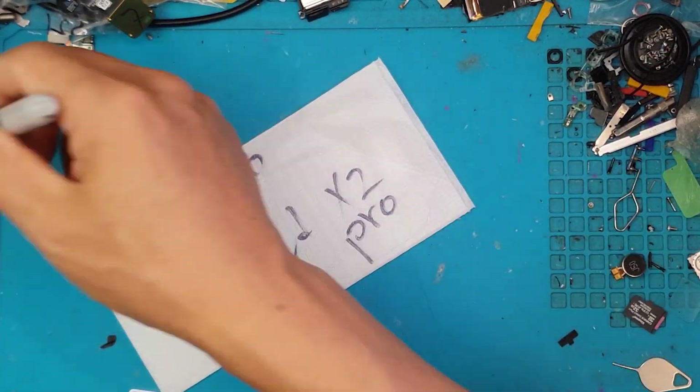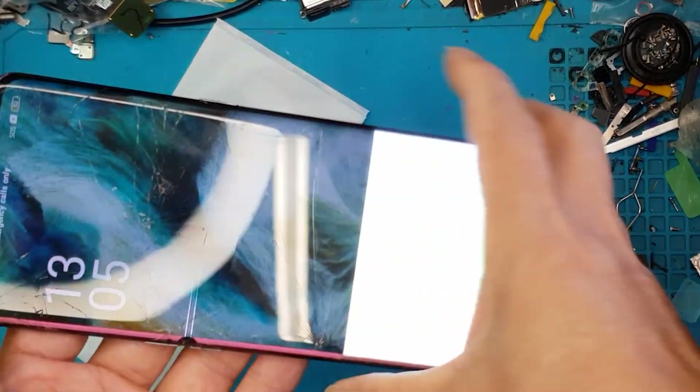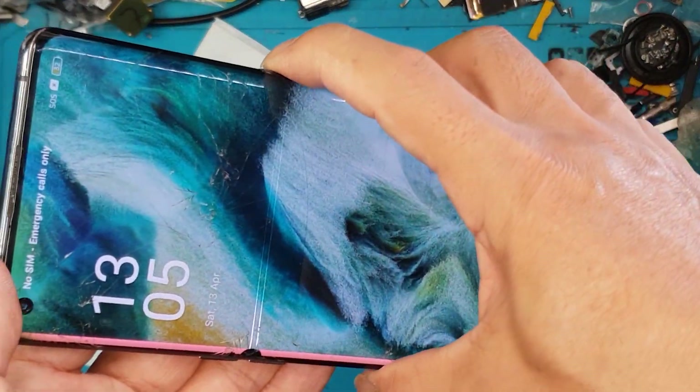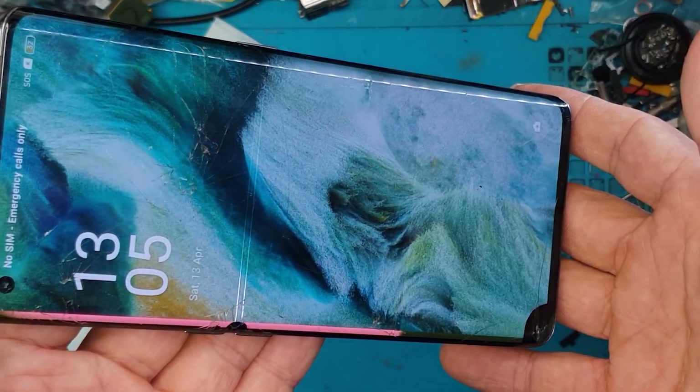Hello guys, this is Glenn from Sydney CBD Repair Centre. Today we have an Oppo Find X2 Pro with a scratched and broken display, and David is going to replace it for us. Let's get to it.